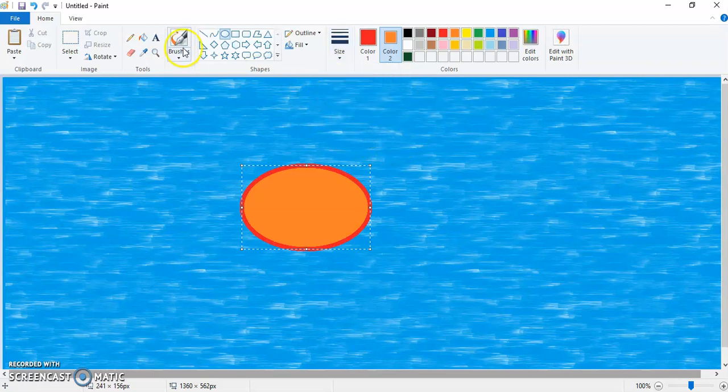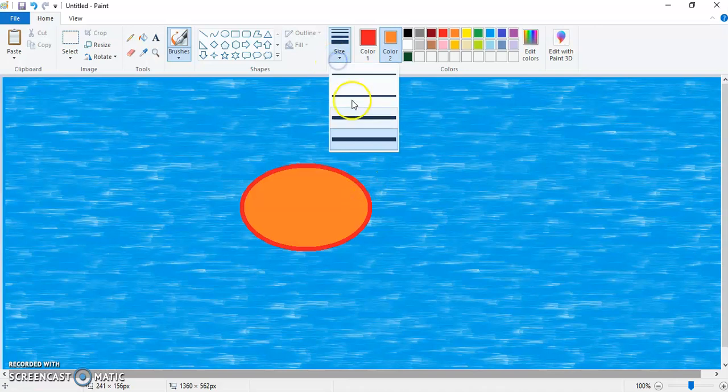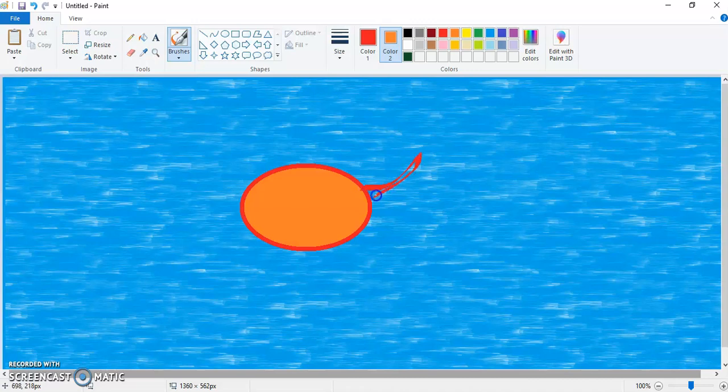Right after this I'm going to choose the calligraphy brush — you can choose any of them, there are two calligraphy brushes. Make sure that you have chosen the last size. Try to make the fins of the fish. If you are not satisfied, click on undo.